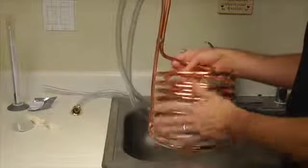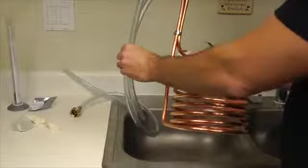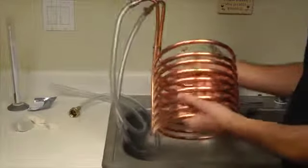Something like this is made out of copper with plastic tubing and standard clamps. These will run you 50 to 70 bucks. They're well worth it.